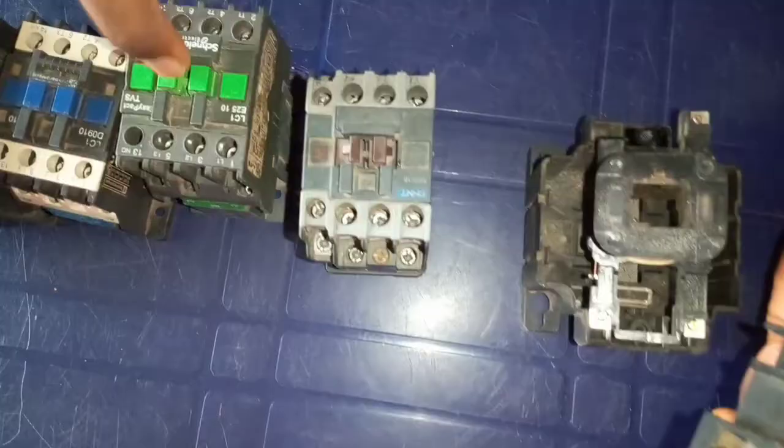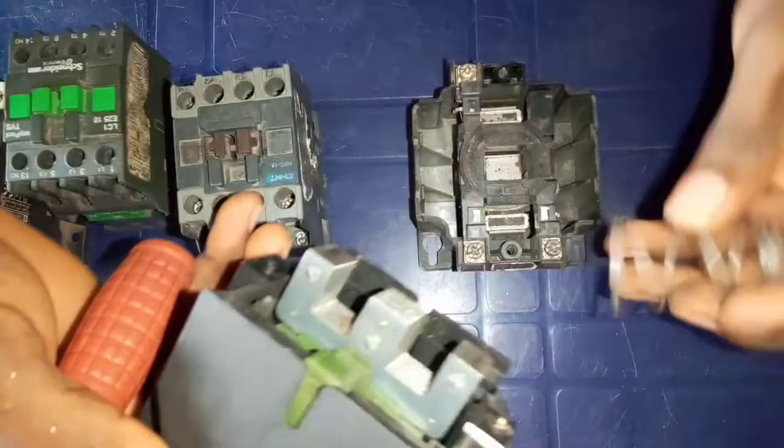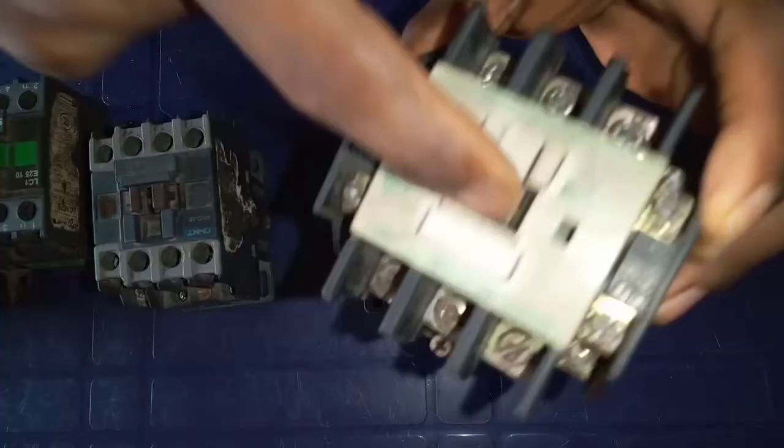Every contactor has a switch. When you look at it, you see that all these things are switches of these contactors. Now, this switch is attached to this spring, and the coil of this contactor will be like this. Immediately you supply current to the coil, there will be a magnetic force formed around the coil, which will attract this metal to it, enabling it to switch automatically on its own, without human intervention or without anybody pressing it.